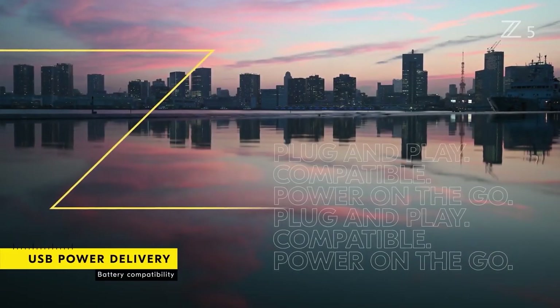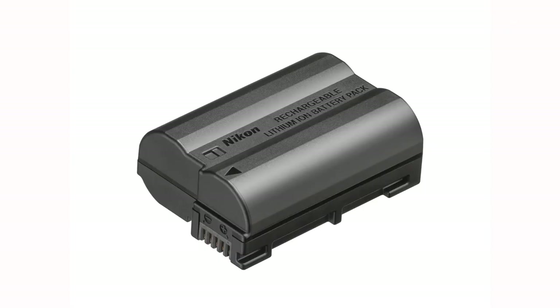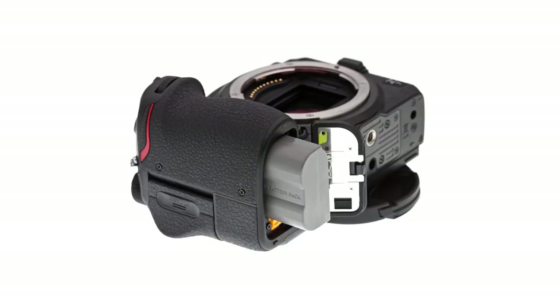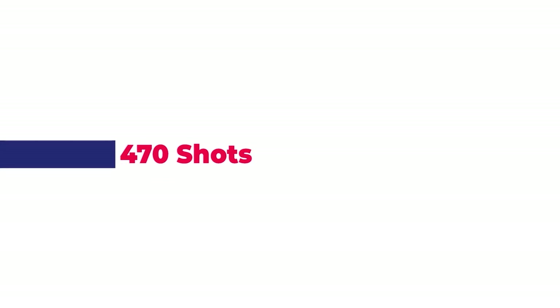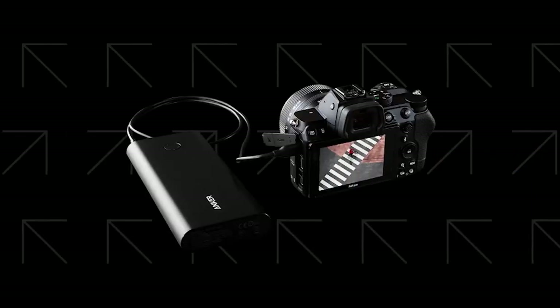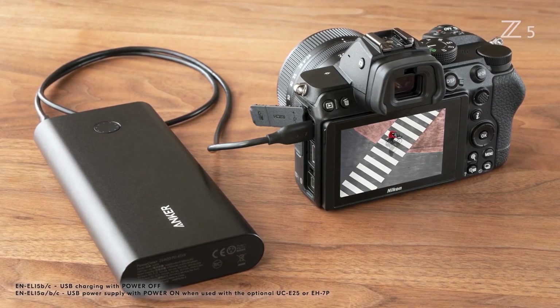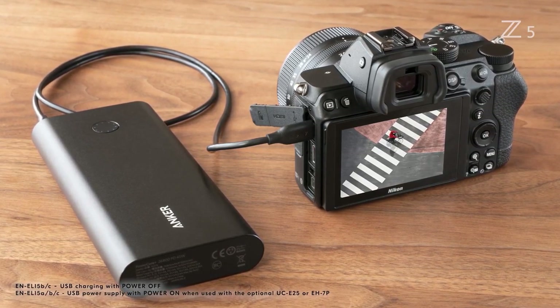In terms of battery life, the Z5 uses the new EN-EL15C battery. While new, it has the same form factor as existing EN-EL15 batteries, making the Z5 backwards compatible with the prior generation. Using the EN-EL15C, which has increased capacity, the Z5 can record 470 shots using the LCD and 390 with the EVF. The camera also includes USB-C power delivery, meaning it can utilize in-camera charging and can also be powered by power banks via USB-C cables.